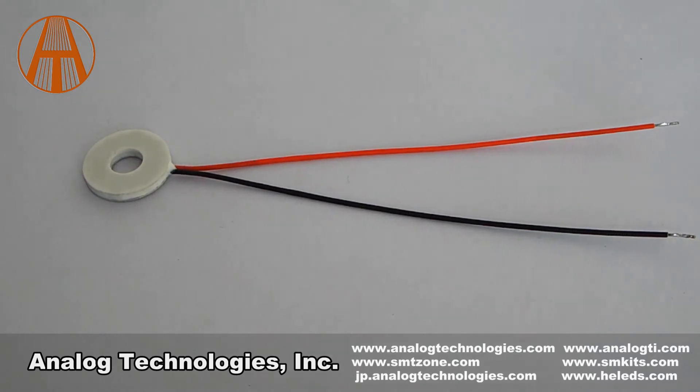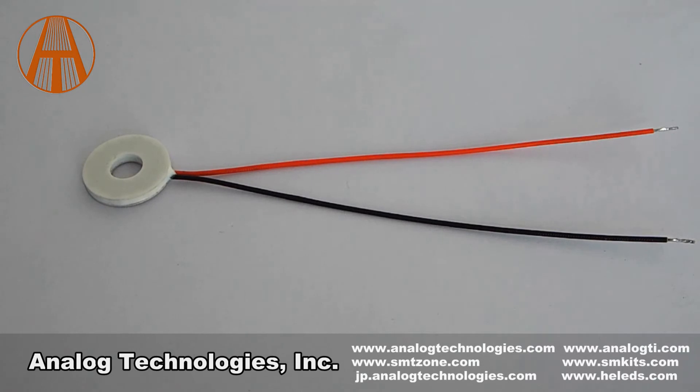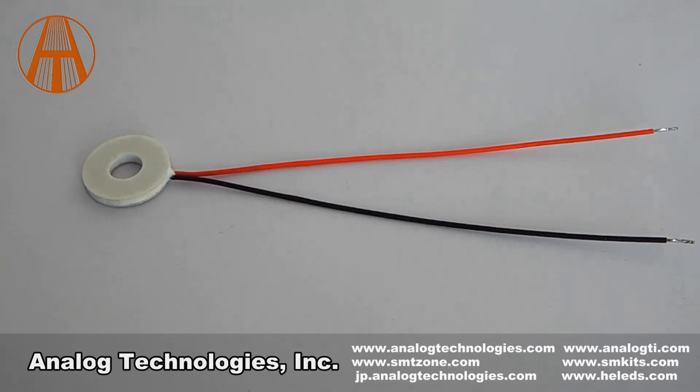This circular shape can meet some needs from special projects, but it has nearly the same usage as other TC modules. Thank you for watching.